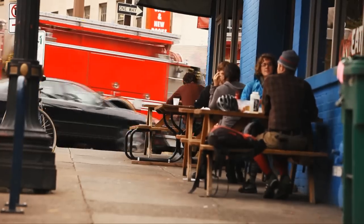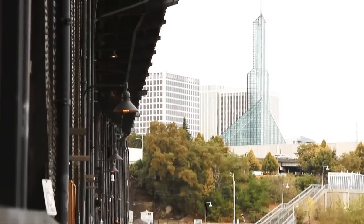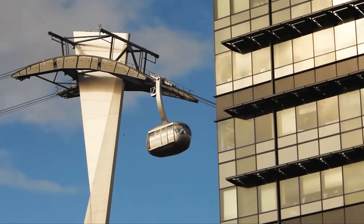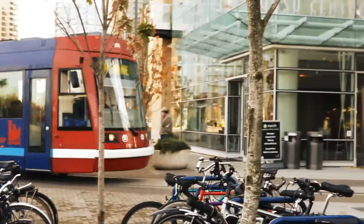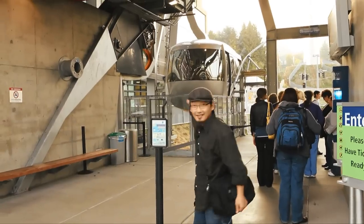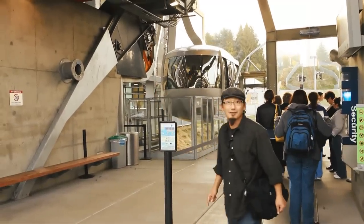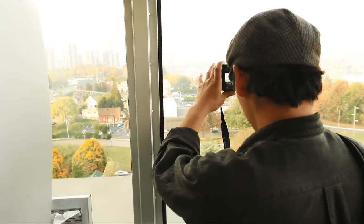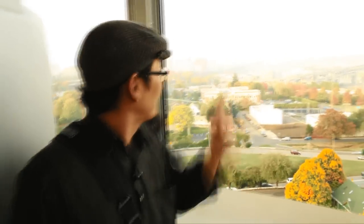Let's go see how photographers pack their kits. We're going to take this tram up the hill to see some more photographers. Check it out — nice view of the city.